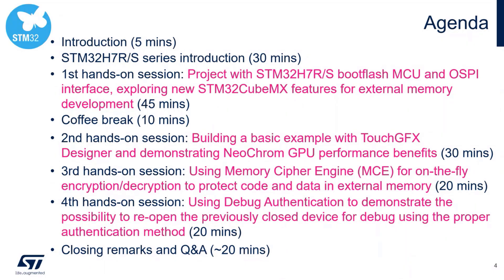Last but not least, we will use debug authentication to demonstrate the possibility to reopen a previously closed device for debug using the proper authentication method. This is a way to manage, for example, some field returns. And at the end, we will have a Q&A session.